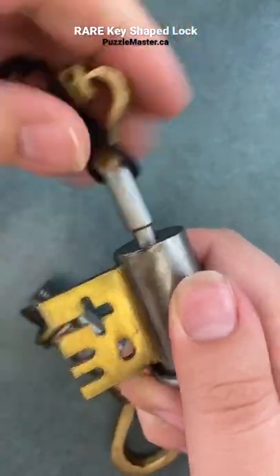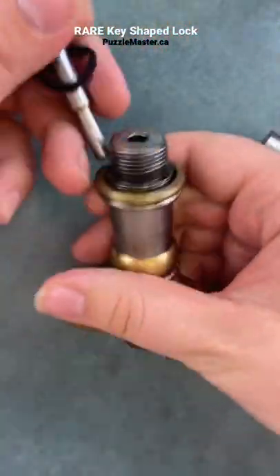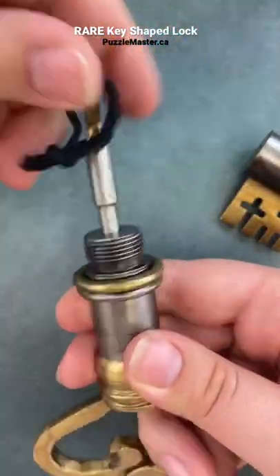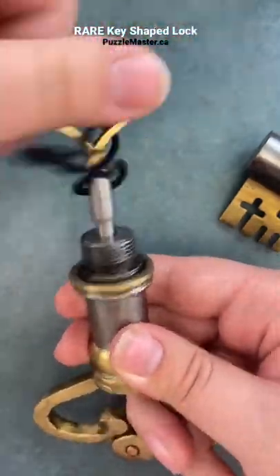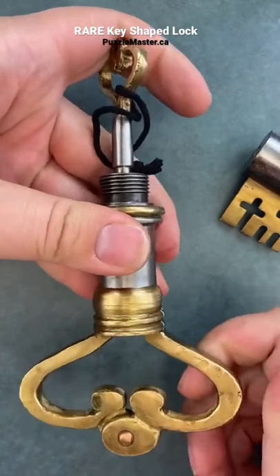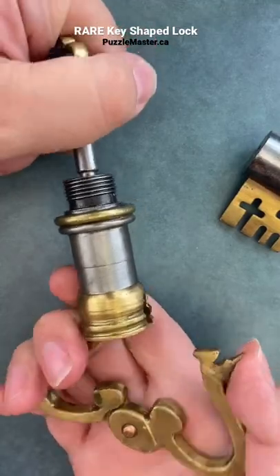So we've got to take our key back out of here. Once the key is out, we go and twist it all the way into the new hole. But even with the key all the way in, the lock still can't come unlocked. What you've got to do is pull the key and open the lock at the same time.